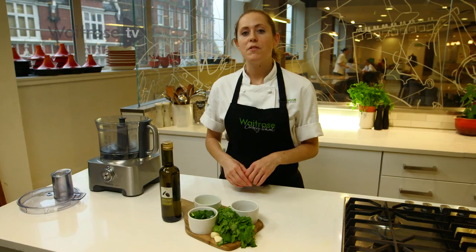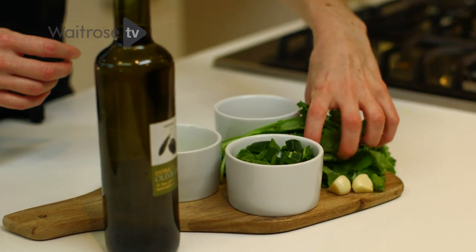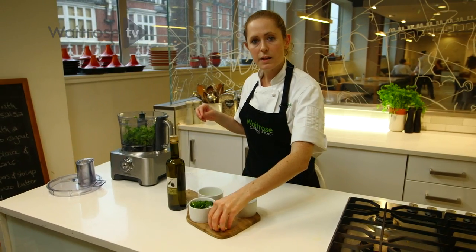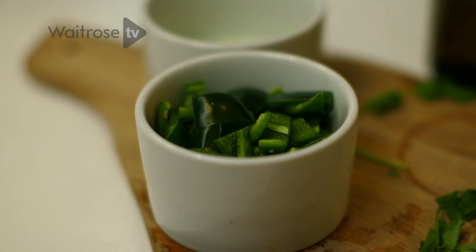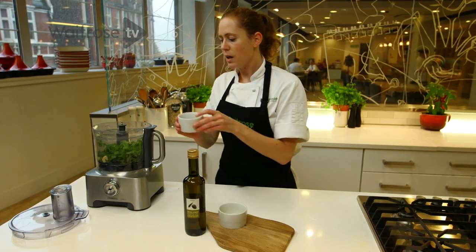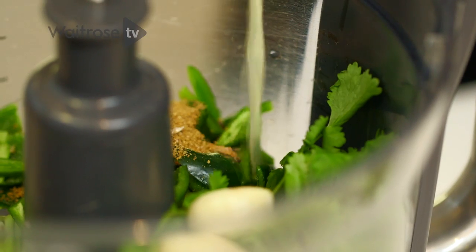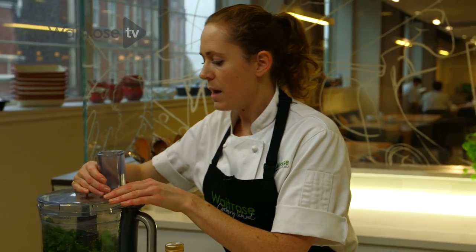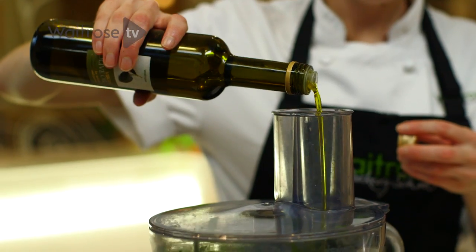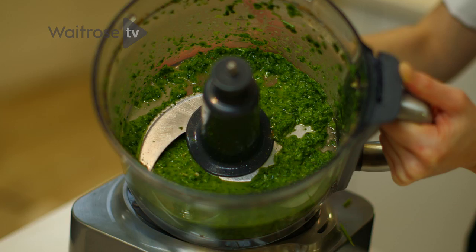Whilst your samosas are in the oven, you've got plenty of time to make the coriander dip to serve with them. I've got here some coriander — I'm just going to tear it into my food processor. Some garlic, peeled. Green chillies, which have been de-seeded and roughly chopped. Ground coriander and the seeds of cardamom. Add some lemon juice. I'm going to blend all of this together with some extra virgin olive oil.